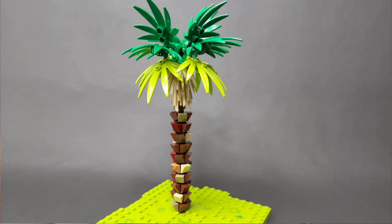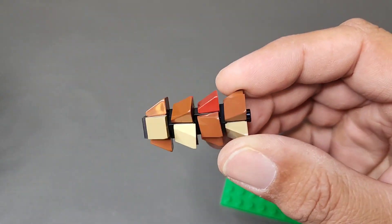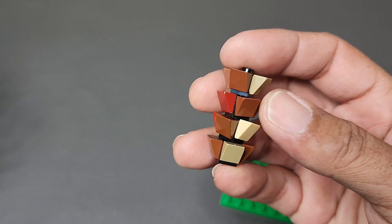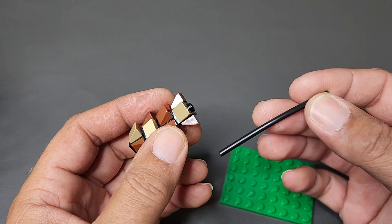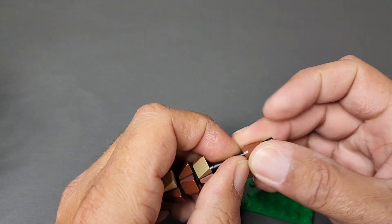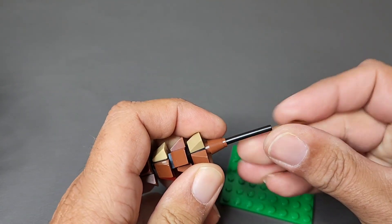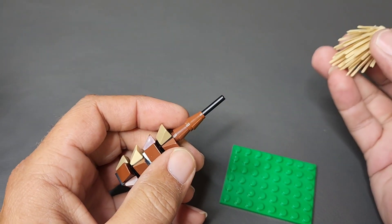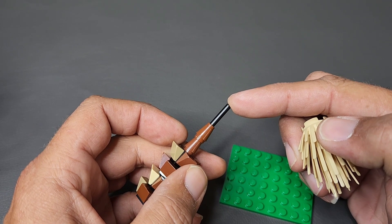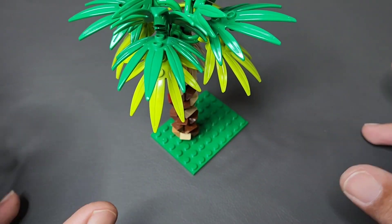The next tree is very simple — you just take a bunch of the one-by-one bricks with studs on all sides and the cheese wedge pieces, put them together like this. I use a variety of different colors because it adds a little more character to the tree. Then you slide the tubing down through the centers, and place two more cones or round bricks on top to give you space to place the bush. Slide the bush on just like before, put one more brick on top for your leaves, and then stick it to your plate using the stud on the base.